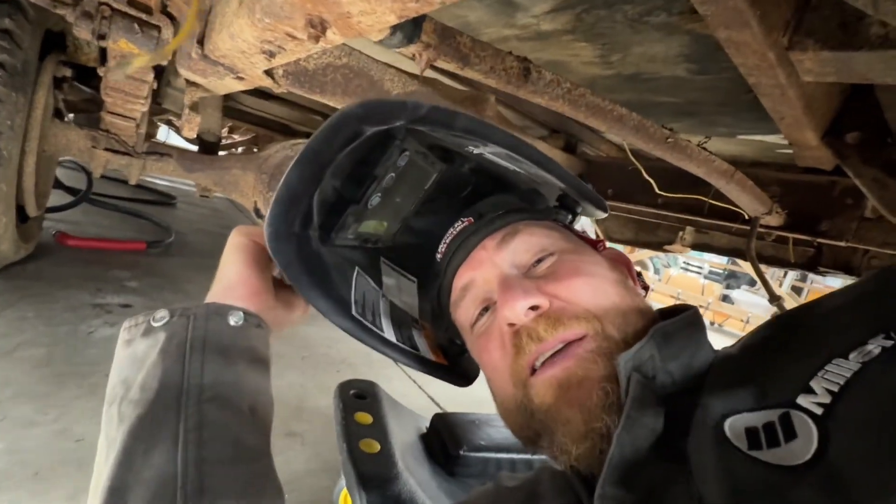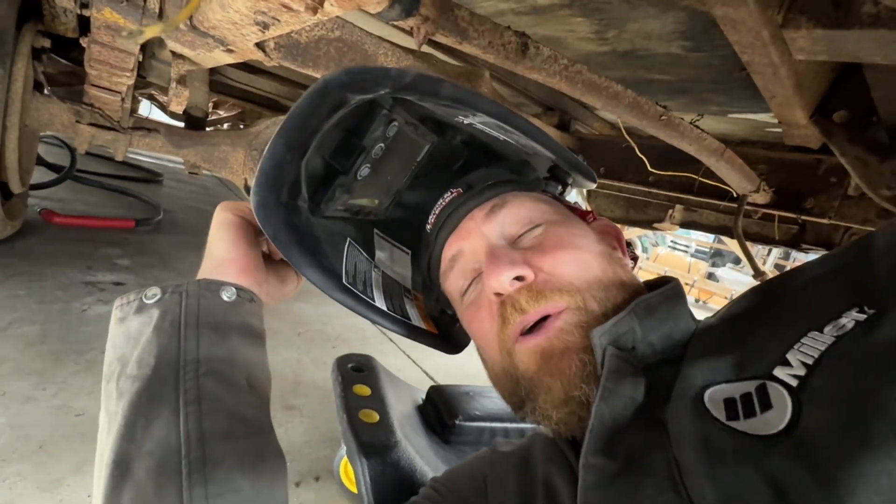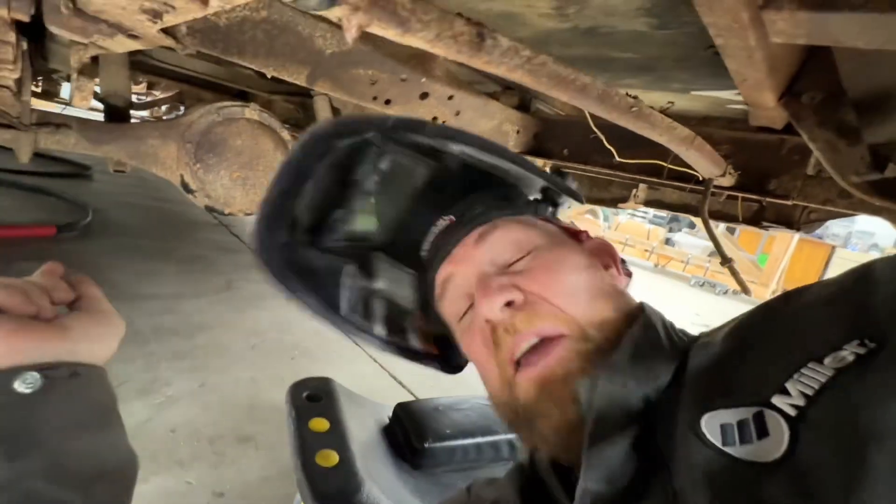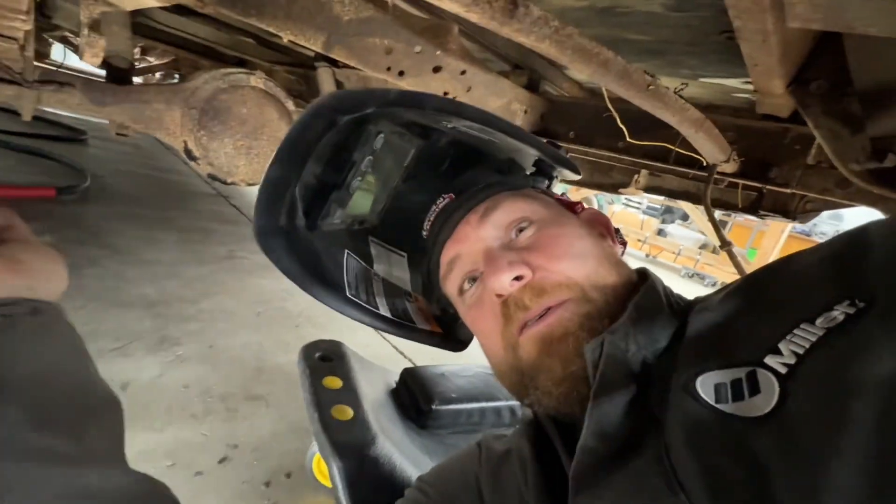Now to put this baby to the real test — we're going to crawl underneath this beast and start hacking off all these rusty old bolts. As you can see I'm wearing a little more clothing now because this is gonna get dirty. All right, let's see.